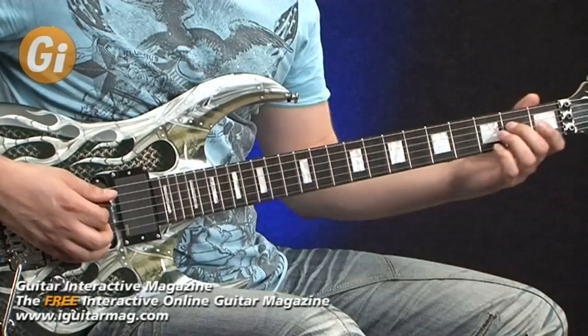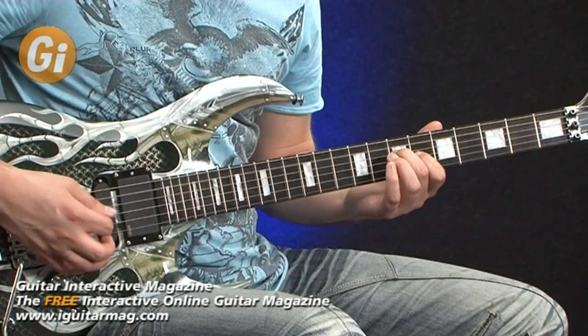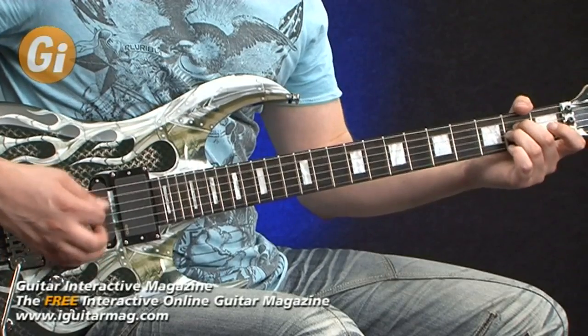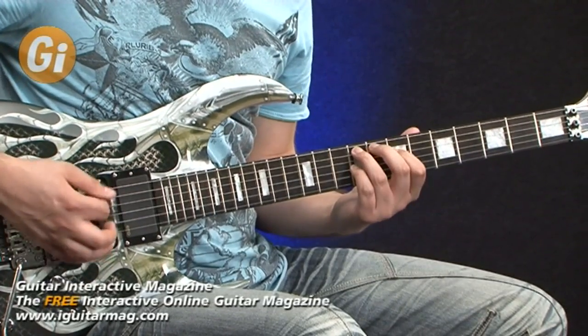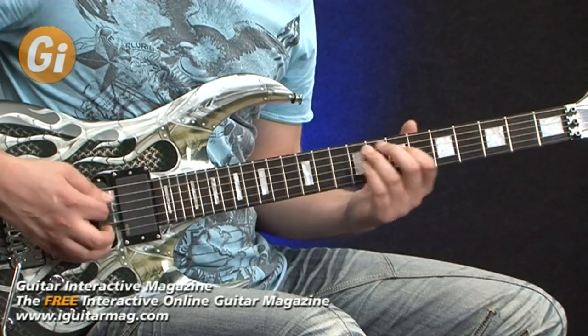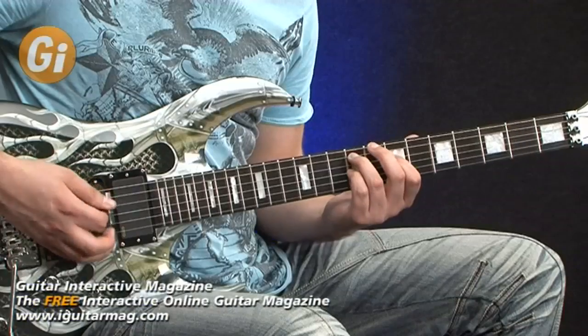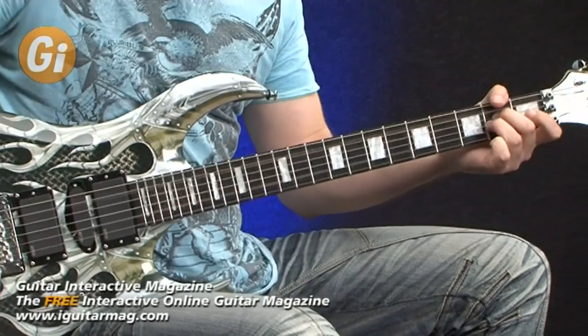Let's move down to the middle pickup and have a listen to how that sounds. They're very dynamic pickups actually — they respond really nicely when playing a little bit harder. You can hear they respond really nicely to the pick attack; the attack is really dynamic and strong, which is great, really really nice from this guitar.